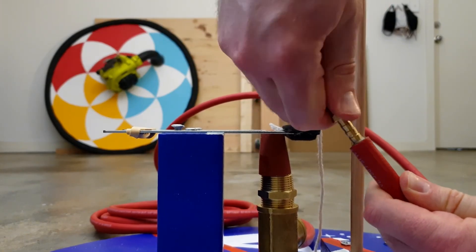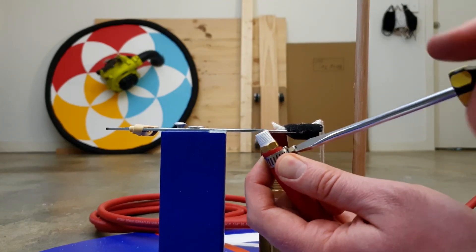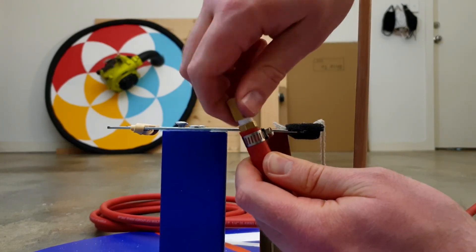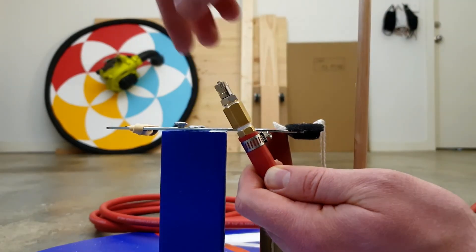Attach a 5 metre length piece of string to the other end of the velcro strap. And finally, Step 13: connect the bicycle pump to the air hose. I spent a lot of time trying to figure out how to do this, and ended up buying a 1 and 1/8 inch BSP thread to Schrader valve, and a few adapters to connect it to the hose.